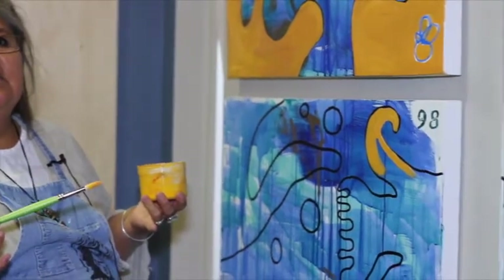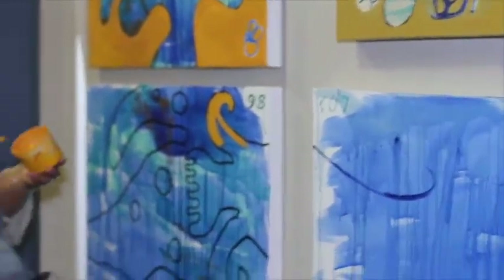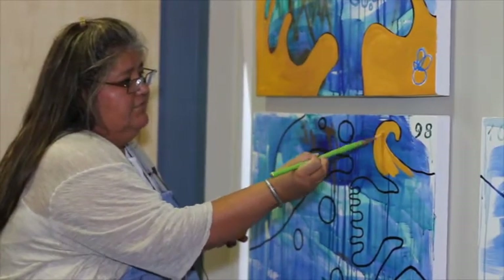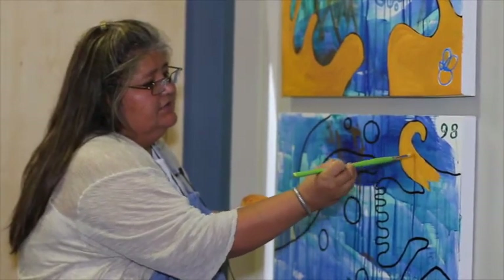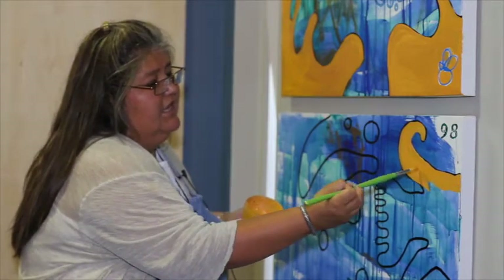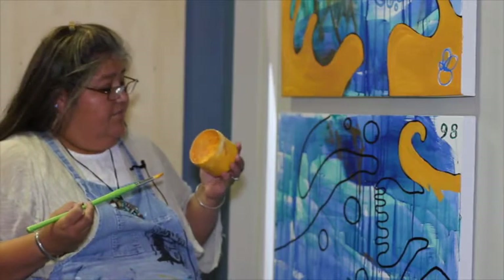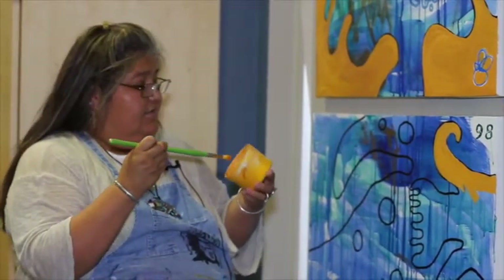You said you paint like a printmaker — can you explain what that means? Well, in printmaking, when you are going to print your block, your screen, or a lithograph off of stone, you mix up your ink — you mix up enough ink to print your edition. Let's say I was doing an edition of 10, 15, or 20; you mix up a certain amount of that color and you use it to print that edition. So I mix up this amount of paint and say, well, I want to use this color.